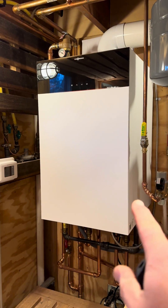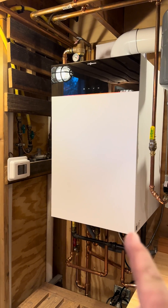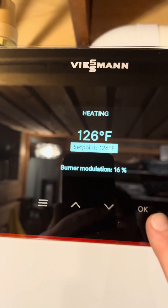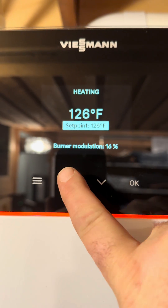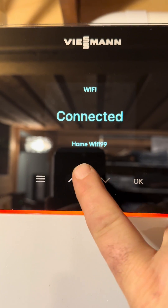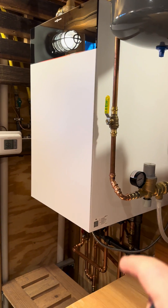We removed the 20-year-old Wiesmann boiler this morning. At about 9 a.m. I started the demo. It is now 5 p.m. and we've got the heat on. This is a combi boiler. We're all connected, ready to go, registered, warranty. New fill valve.